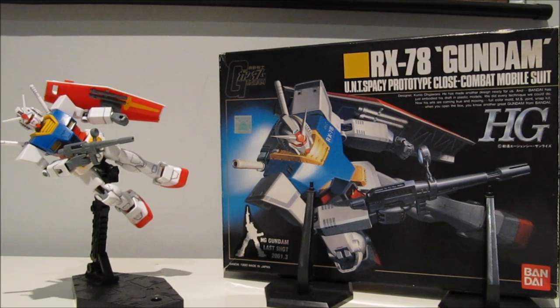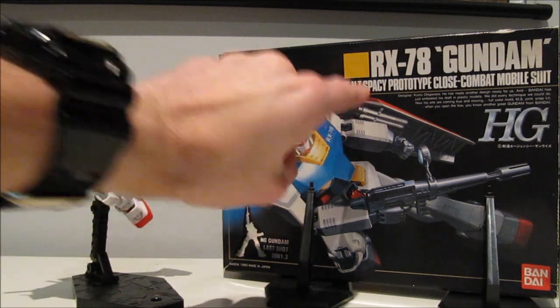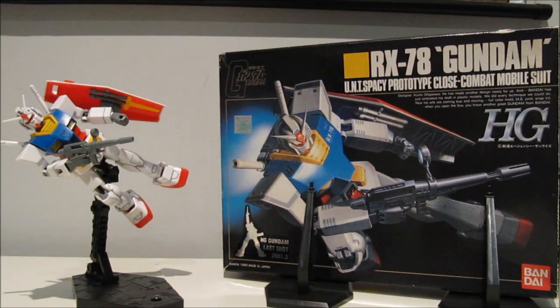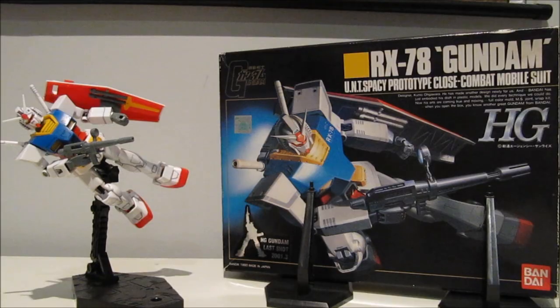It might even be cooler to own the box without the sticker, or get both of them. The other interesting thing is that this was released back when 0080 was going on, so it reads 'UNT SPACEY' instead of 'Earth Federation Space Forces.' UNT SPACEY was the official designation for a while, which was later changed because it sounds very similar to the organization in Macross.